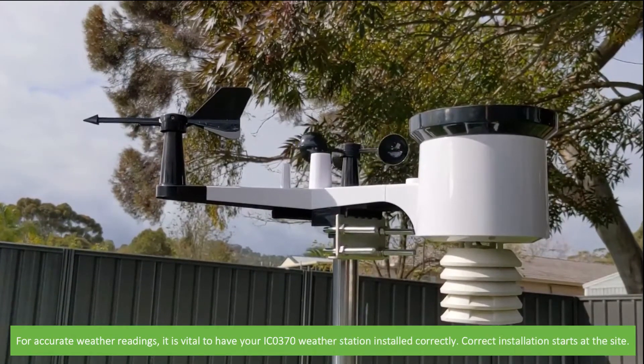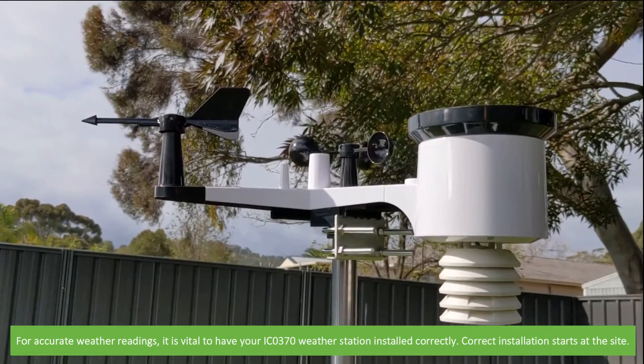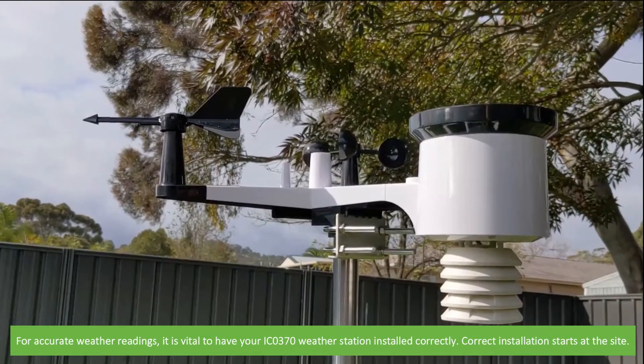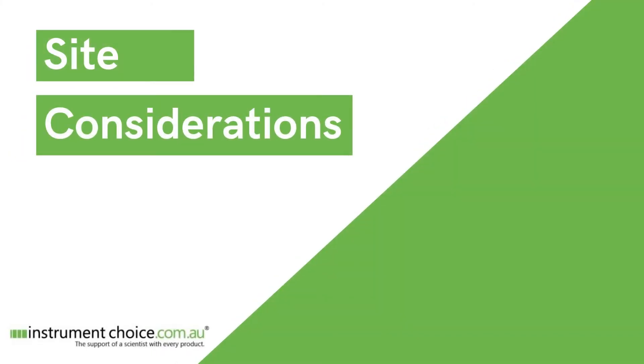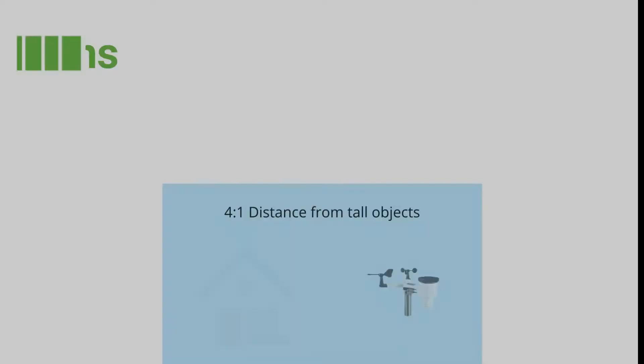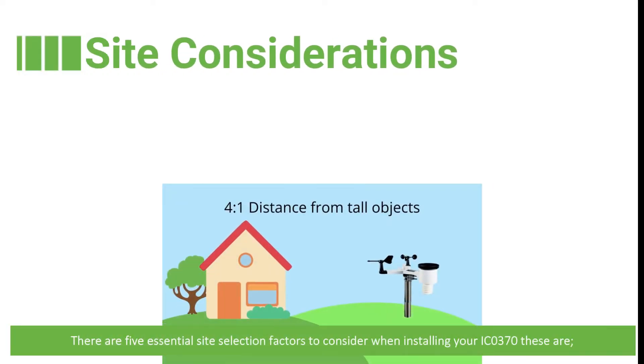For accurate weather readings it is vital to have your IC0370 weather station installed correctly, and correct installation starts at the site. There are five essential site selection factors to consider when installing your IC0370.